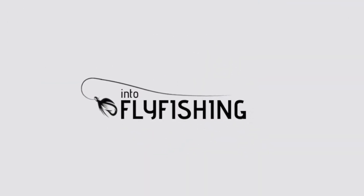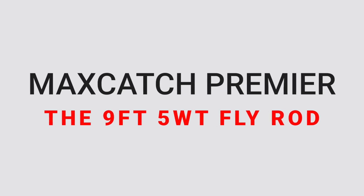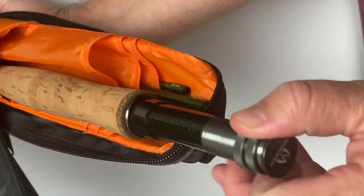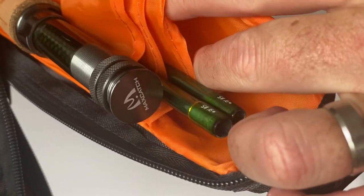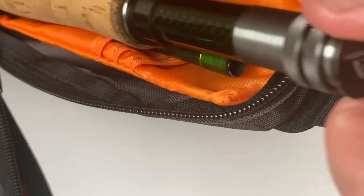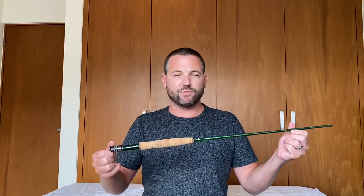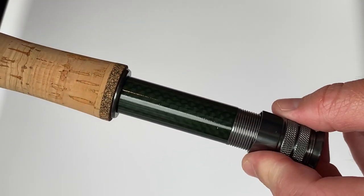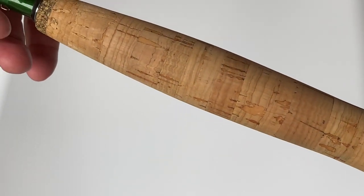Next up I'm going to talk about the rod. Opening up the zipper compartment, here we have the rod nicely separated by vinyl separation flaps — all four pieces of this four-piece, five-weight, nine-foot fly rod. Pulling the rod out of the tube, you can see it has a really nice premium cork handle that fits really well in the hand. I casted with this cork handle for hours on end fly fishing around Portugal and never once did my hand get blistered — it's a really comfortable cork grip.